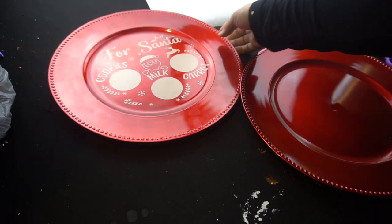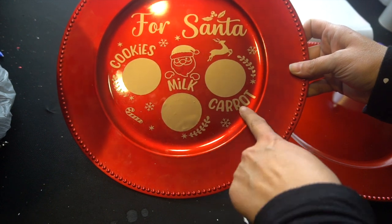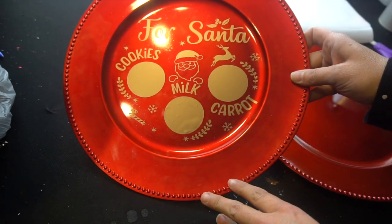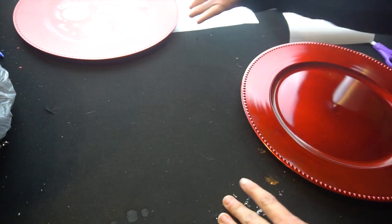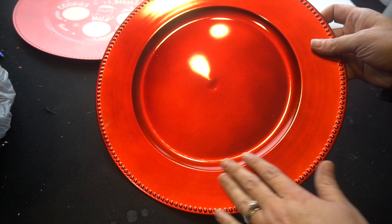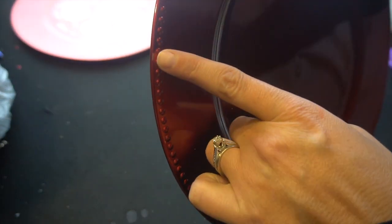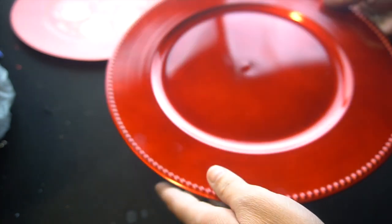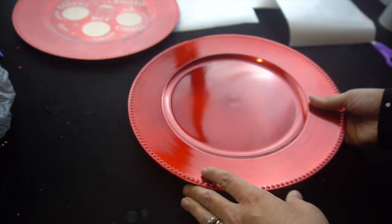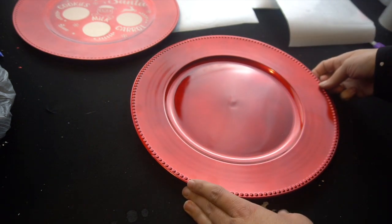Alright guys, so I finished one — I'm just going to show you what it looks like really quick. It says 'For Santa,' it has the cookies, the milk, and the carrots. It does go on really easy, but this is a dollar store plate, so sometimes you'll get chips or nicks on it. When you do find these plates, you want to really inspect it and find that there's no chips — unfortunately there's a little chip here, but again, it's just a dollar store plate. I think you can get them at Walmart as well, but I'm not sure how much they would be.